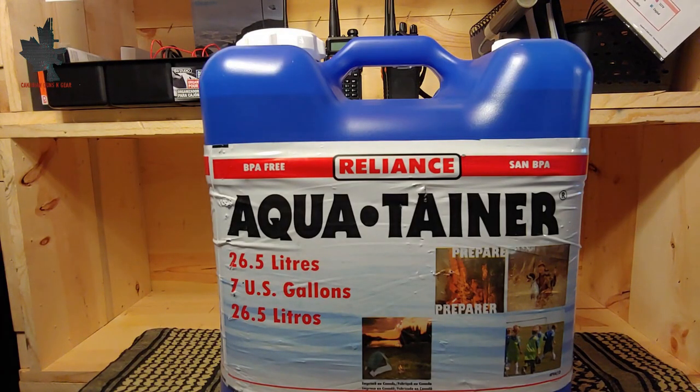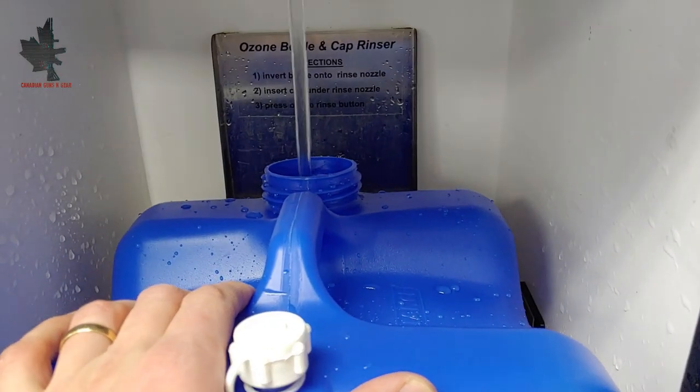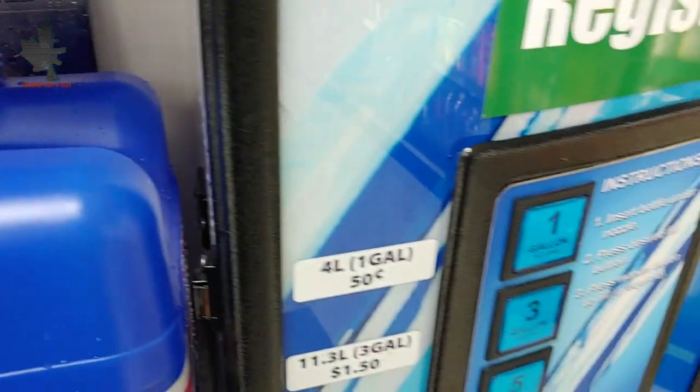Let's talk about some of the specifications of this jug. It's a 26.5-liter or 7-gallon jug. It says it's BPA-free and made of high-density polyethylene plastic — number two in the triangle of plastics. You can fill this with tap water at home, which is certainly potable drinking water if you have good tap water, or at a store where they have water refill stations. I chose that option just to avoid any aftertaste in the water.